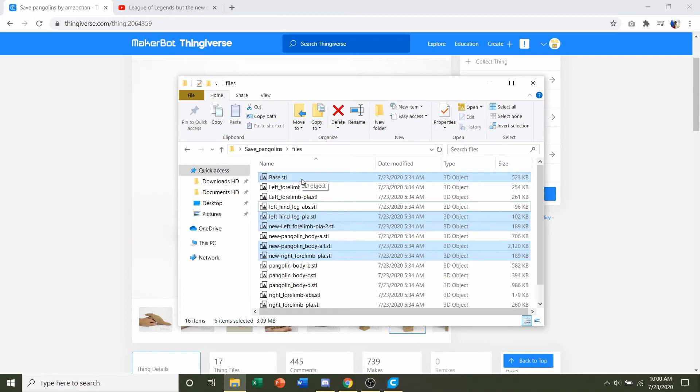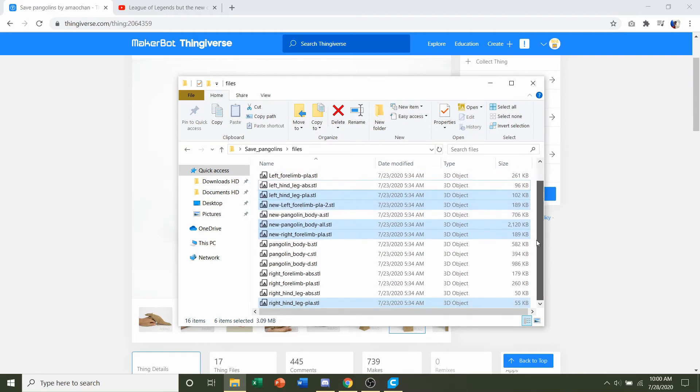To select multiple files, just hold the Control button on your keyboard. Select the base, then the left hind leg PLA, then the new left forelimb PLA, then the new pangolin body 'all' — make sure it's 'all' because there's A, B, C, and D. We want the body in one entire piece, so select 'all.' Finally, also select the new right forelimb PLA and the right hind leg PLA STL.